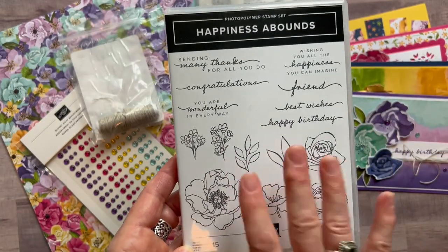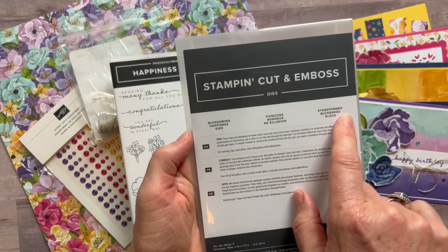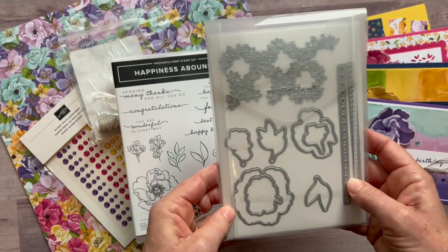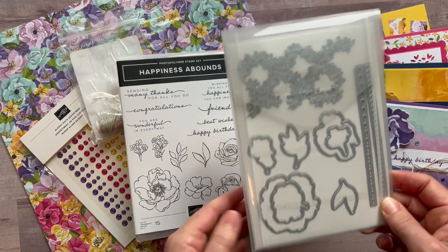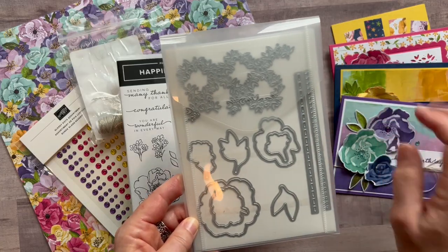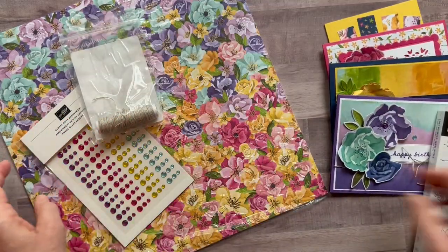There is also a set of dies called the Blossoming Happiness dies. You can see these images cut out — all of those images from the stamp set. There are some other fun detailed dies that we used on these cards as well. It's a beautiful bundle.